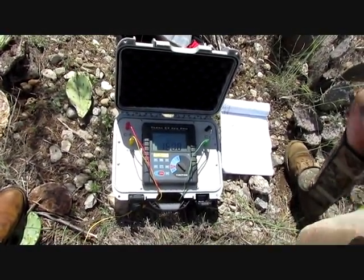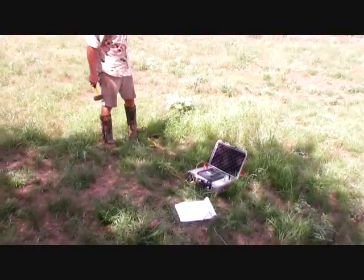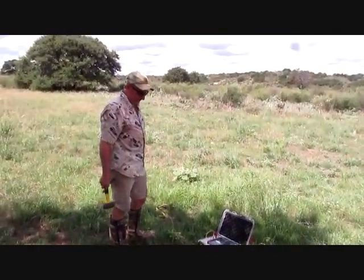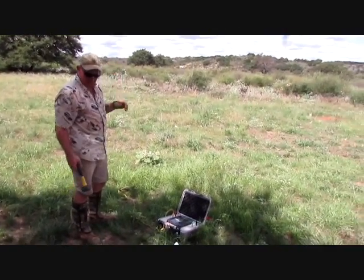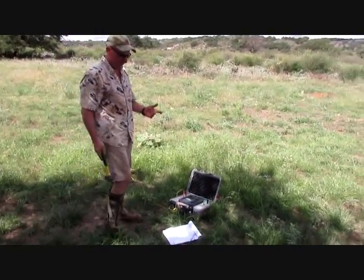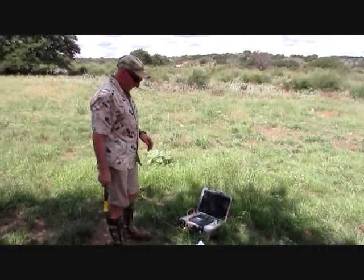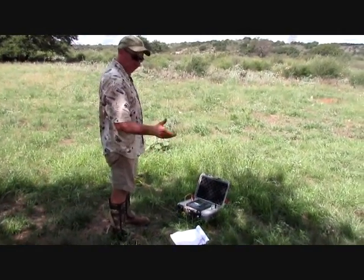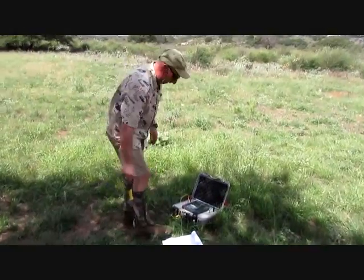We've moved up a couple hundred yards from where we were before, in a nice little flat place. This is going to be a little bit different kind of dirt here, so our numbers should be considerably lower. I've got it set up at two meters like we started before, so one meter depth. Let's take a look.